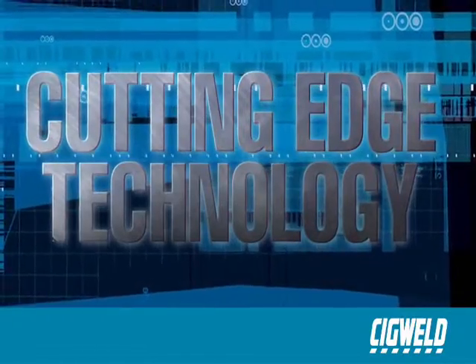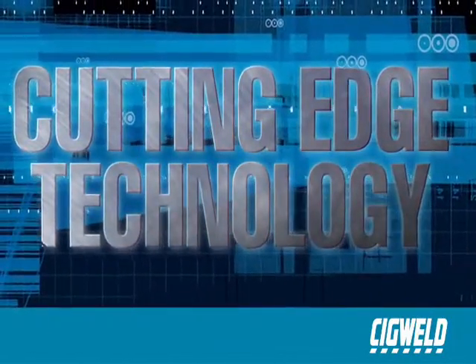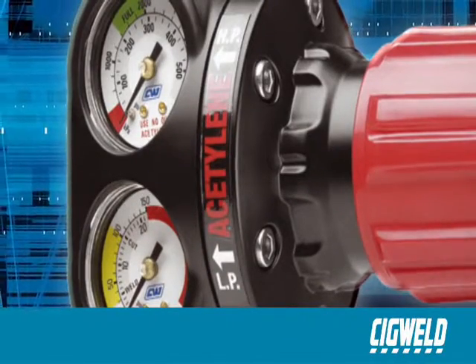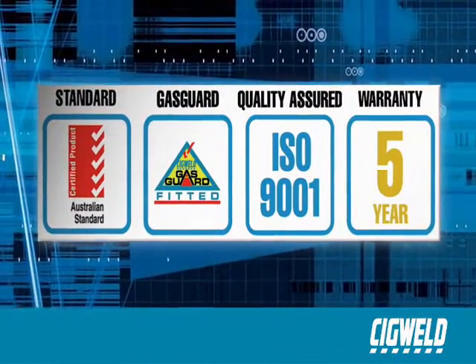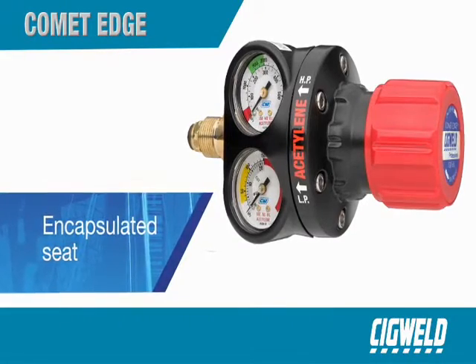This is the biggest revolution in regulator design in over 20 years, incorporating added gauge guards that ensure the regulator fits snugly within the cylinder profile, protecting it from hard knocks and the accidental damage of a falling cylinder.